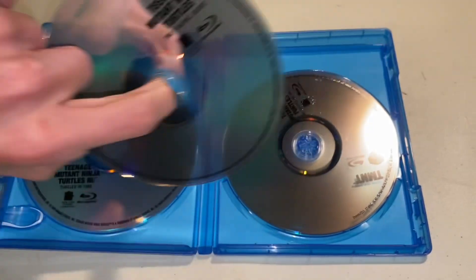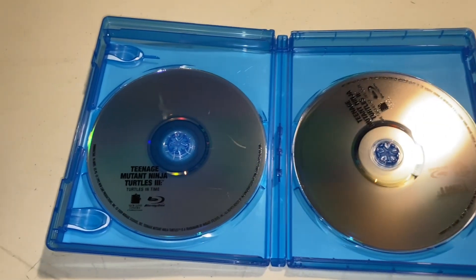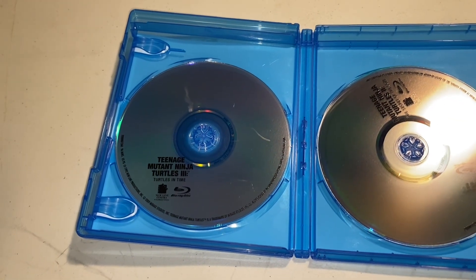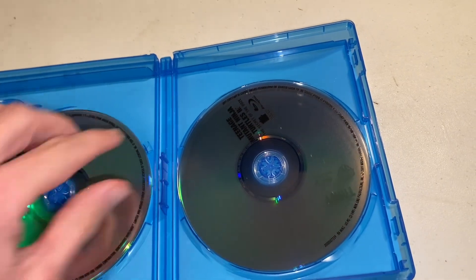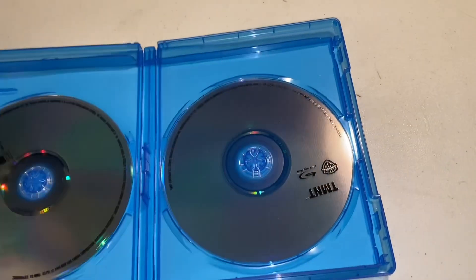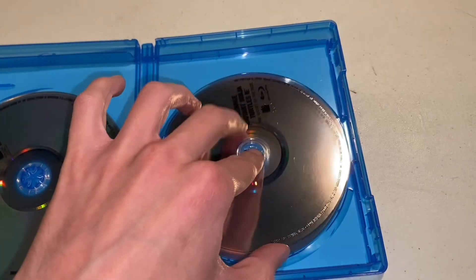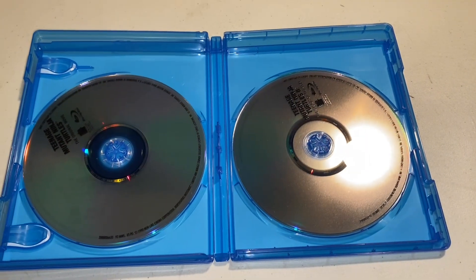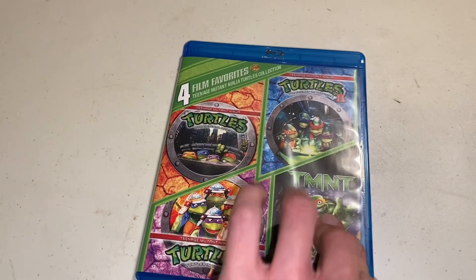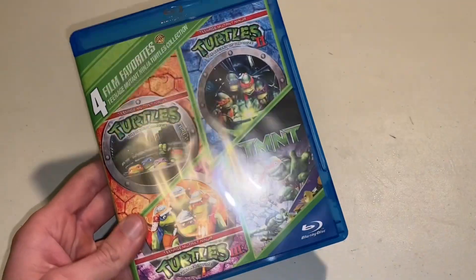So this one is Teenage Mutant Ninja Turtles — the original movie. That one is Teenage Mutant Ninja Turtles 3: Turtles in Time. Then we have Teenage Mutant Ninja Turtles 2: The Secret of the Ooze. And there's TMNT — just the WB branding on it. I was a little disappointed that they didn't come with any disc artwork. Usually these sets include disc artwork, especially the Batman set, but I suppose it is what it is. I'm just happy to have them all on Blu-ray.